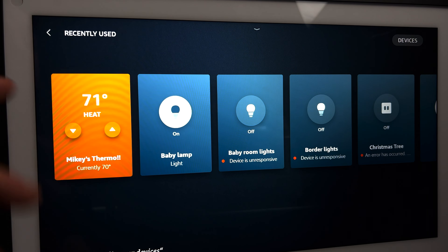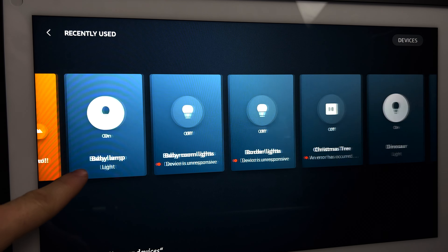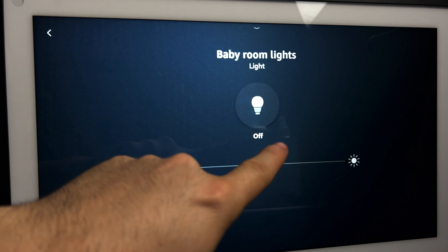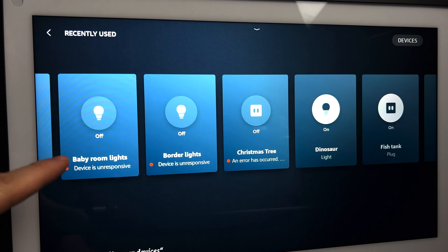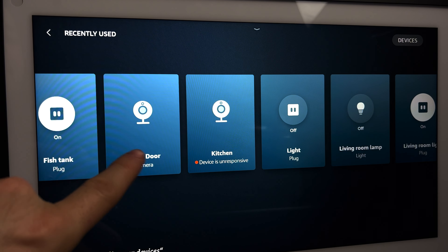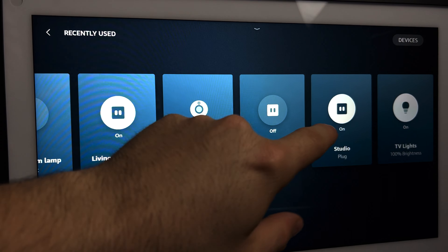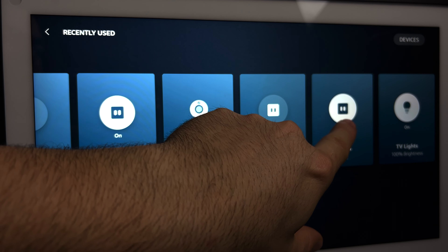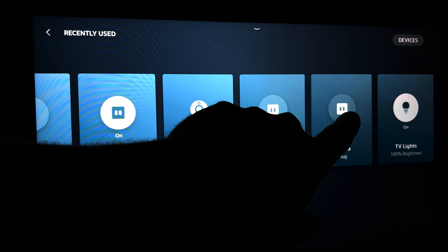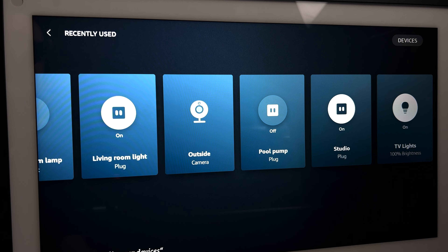You can adjust the heat or the air conditioner and turn on lights — I have this hooked up to the Alexa app. For lights specifically, you can adjust the brightness, and it shows which lights are on and which are off. You can turn them on and off directly from the Echo Show 15. Let's try this one — okay, there you go, studio lights off, and then it turns them right back on. That's a pretty cool feature.